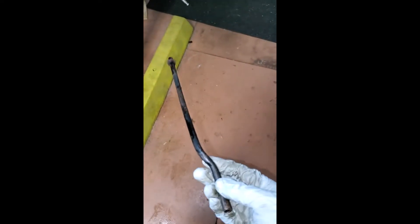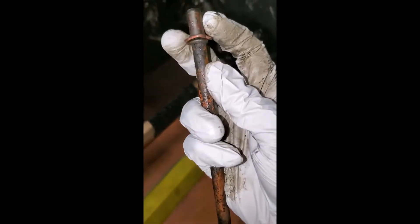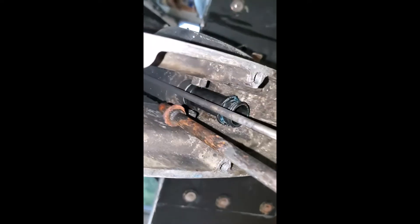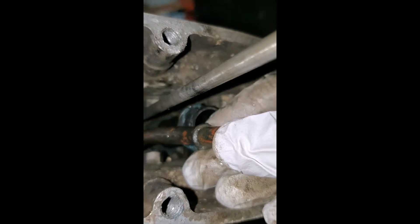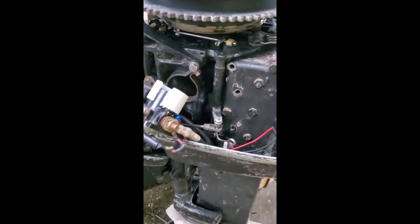I put the lower unit together and it seems to be good. In order to reassemble it, I like to put the water tube in separately. There's supposed to be a little gasket up here on the end that goes into the power head — I just made one out of some rubber. I don't really think it does much; when I took the motor apart mine never had the gasket on. Looking up in here, that goes way up in there, so I just kind of shove that in and then slide the lower unit on.